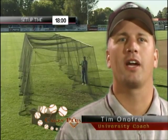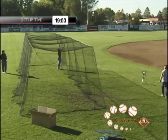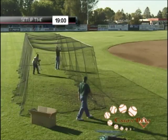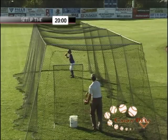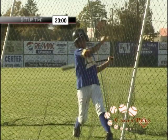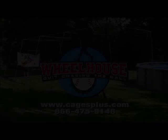Cages Plus offers a unique portable system that can be used by any player at any level, ranging from t-ball through college. Their cage is ideal for individual workouts and the system is affordable so that every player can have one in their backyard. Their system can be set up quickly, which means more time spent improving your swing. Cages Plus finally allows players to get the edge they need and the swings they want. Cages Plus now.